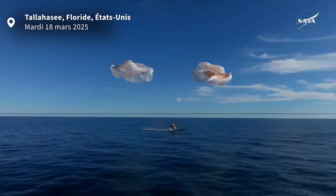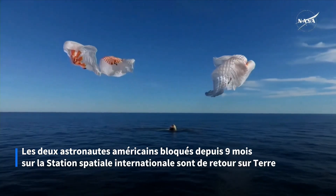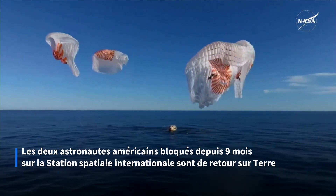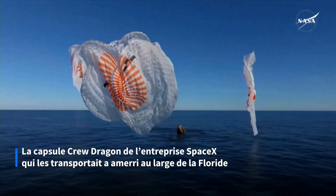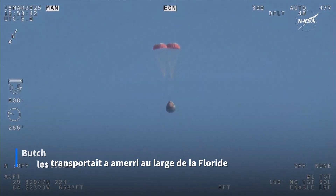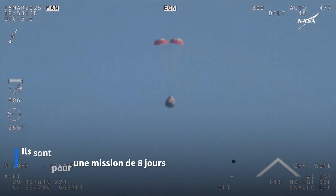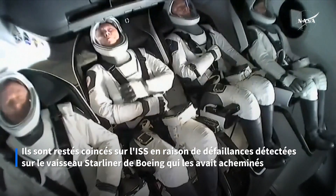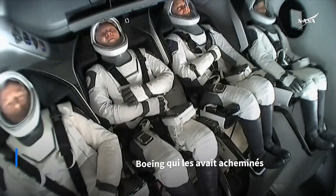Splashdown — Crew 9 back on Earth. The mains are quite a bit larger; you'll be able to notice the difference on your screen once they deploy. They continue to ensure the drag — that was a live view from our recovery vessel.